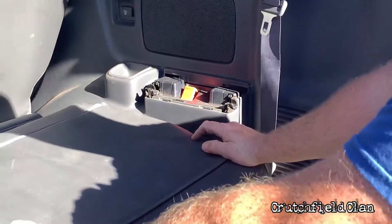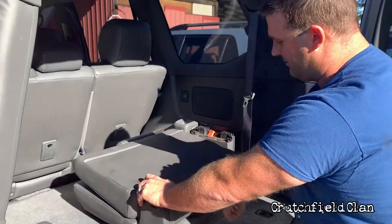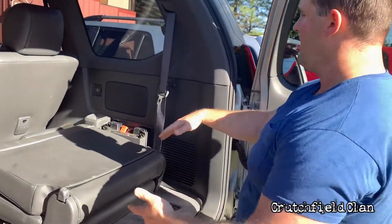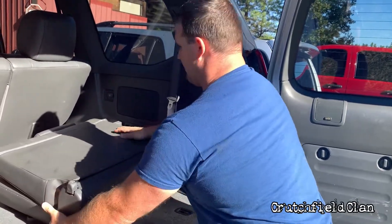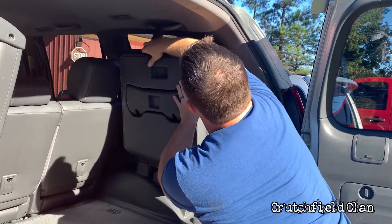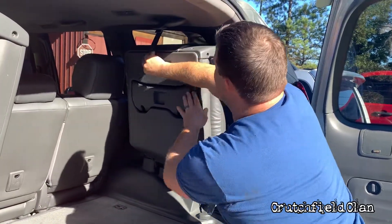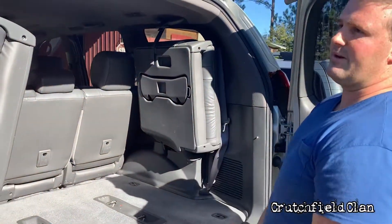When I said the other night that the Sequoia was easier — to me it is. I press down, the seat flips, I pull a handle, they're out. This is nicer because I can stow it away. All I got to do is put it back in there, fold it up. And now it's back in the vehicle but not in my way.